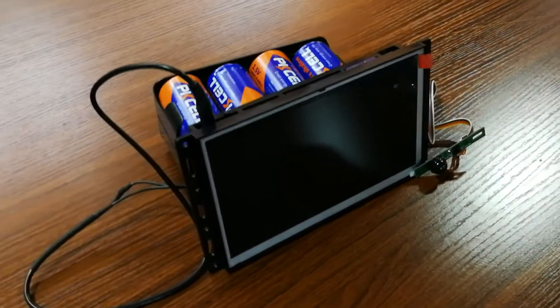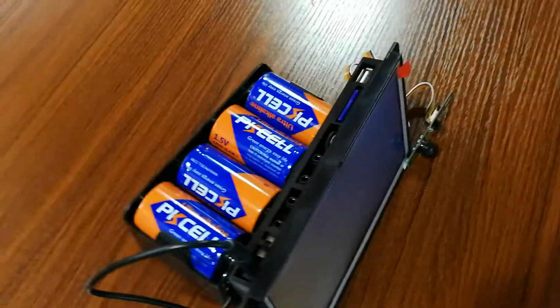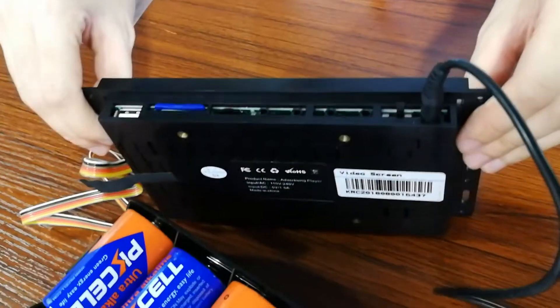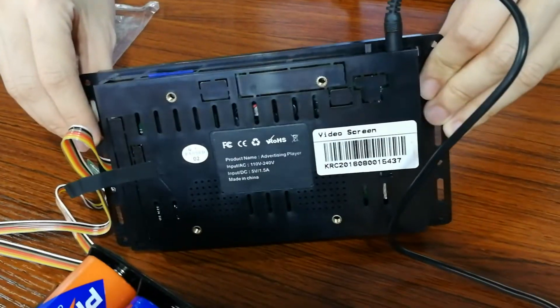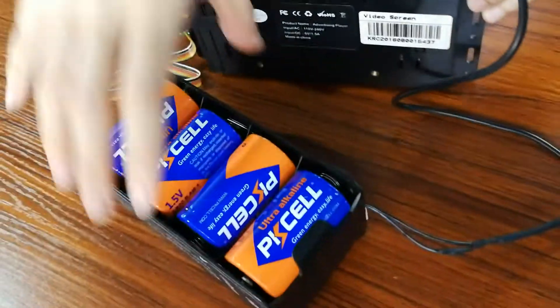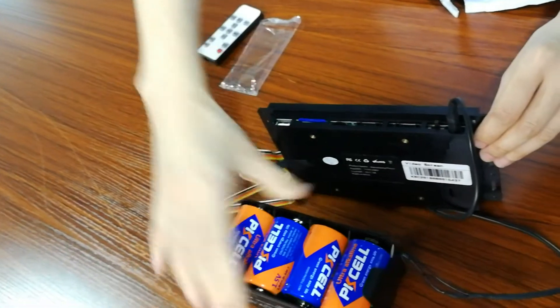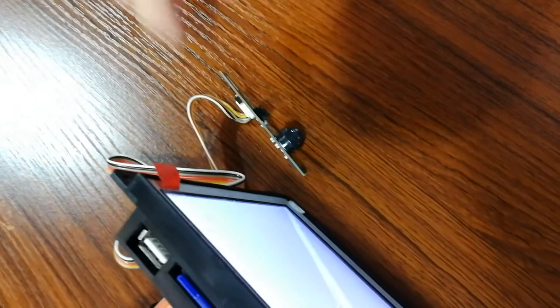This is the 7 inch screen, and now let's show you the details — the back side details. This is the AB battery pack, and this one is the motion sensor head.